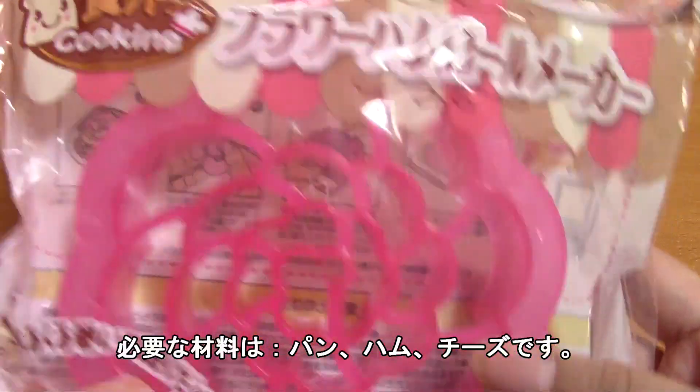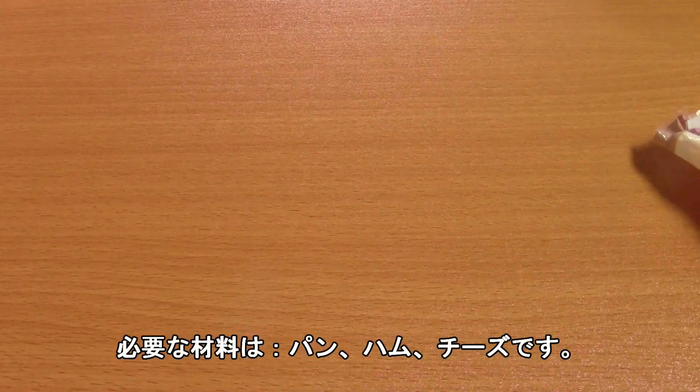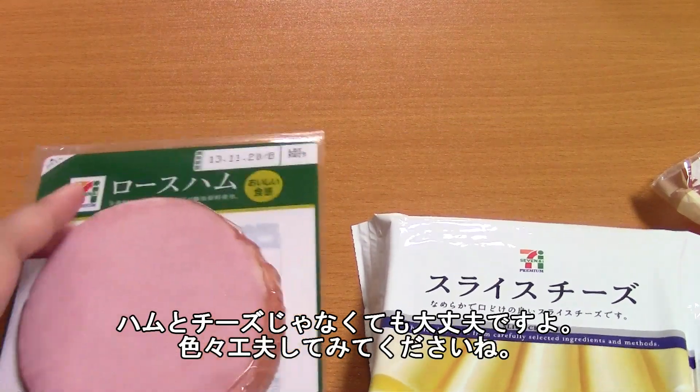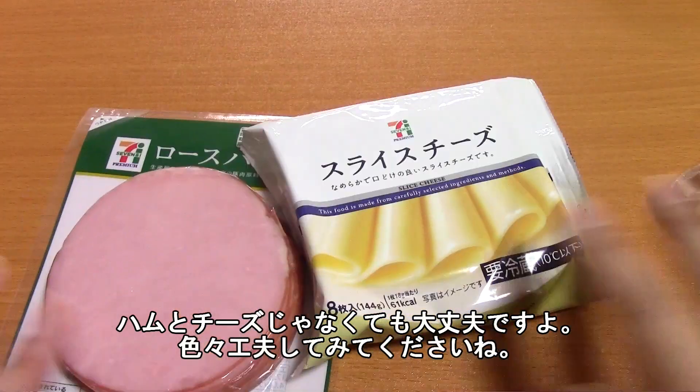So to make this flour ham roll, you're going to need bread, you are going to need ham, and you are going to need cheese. And it doesn't have to be ham — it can be other lunch meats. And if you can't eat cheese, you don't have to put cheese in. Be flexible, guys.